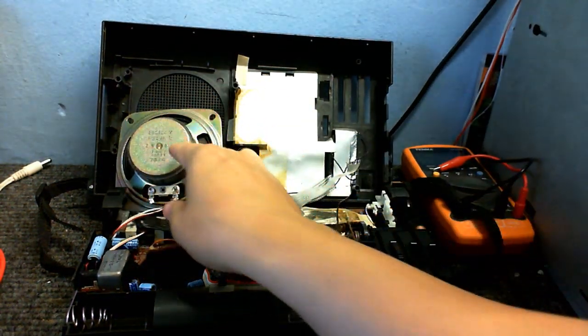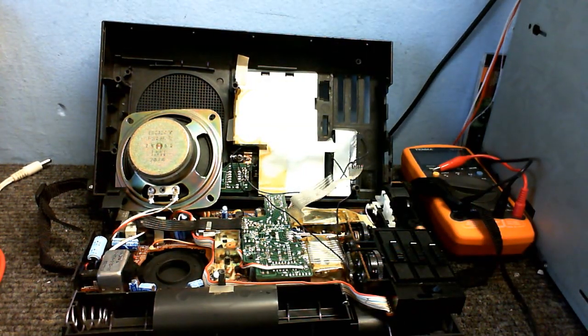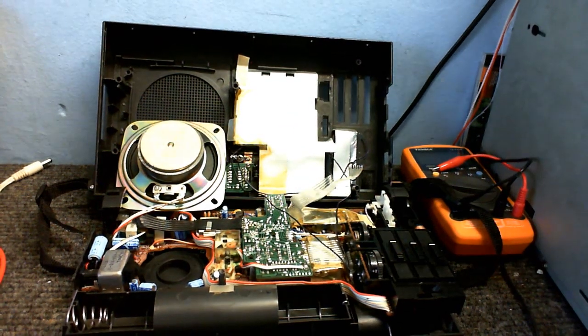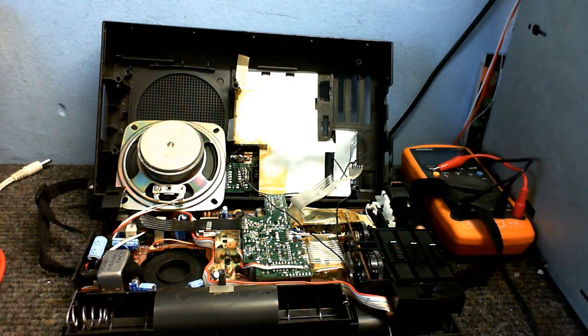Just making sure I'm not stretching any wires here. I think that's a little bit loose, so that could be screwed in a little better. Let me get my soldering iron warmed up — we'll put the speaker back in properly and see where we go from there.